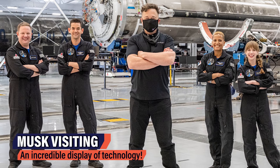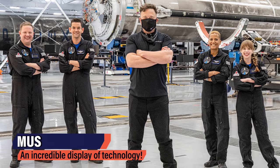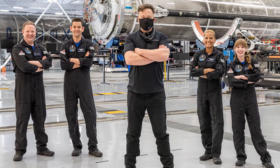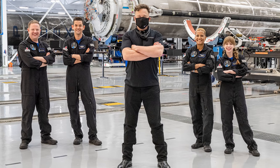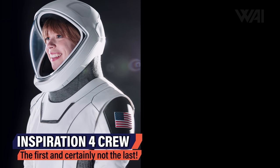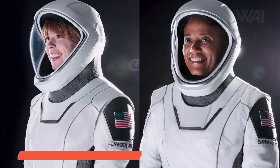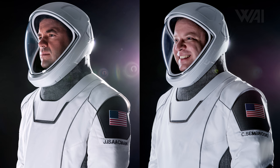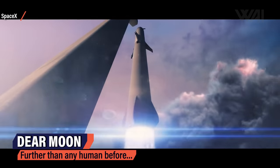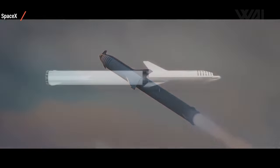Elon Musk even visited them to wish them Godspeed. Inspiration 4 is going to stay in orbit until September 19th. The planned splashdown in the Atlantic Ocean will be live broadcasted, and we can look forward to tons of videos and pictures in the aftermath. SpaceX changed spaceflight history with this flight — not only can anyone book flights now, but it also showed the world that ordinary people can get to space. More flights are planned: a flight to the ISS in 2022, Tom Cruise will fly as well, and Yusaku Maezawa is still planning Dear Moon together with SpaceX for 2023 — a Starship with civilians on board breaking the Apollo distance record.